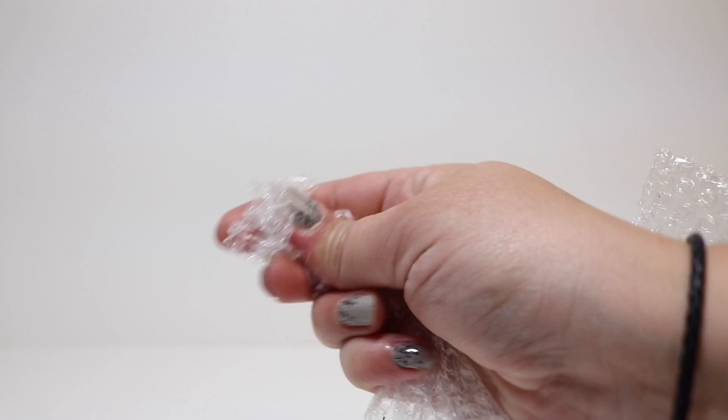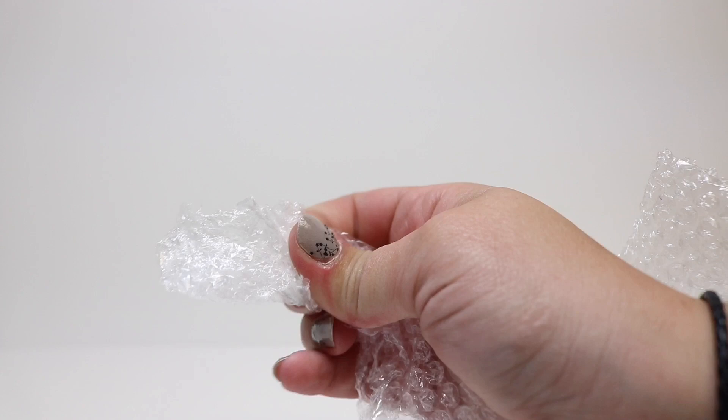The first thing we're going to do is take our bubble wrap and rip it into pieces. Ripping it is better than cutting it because it gives you a more realistic edge for a better snakeskin look. Then we're going to pop all of the bubbles — we want this to be deflated bubble wrap, which gives that scaly texture we're looking for.